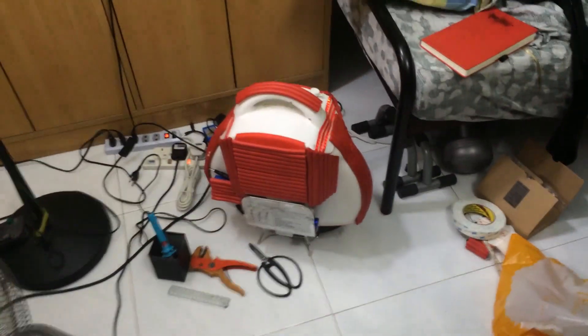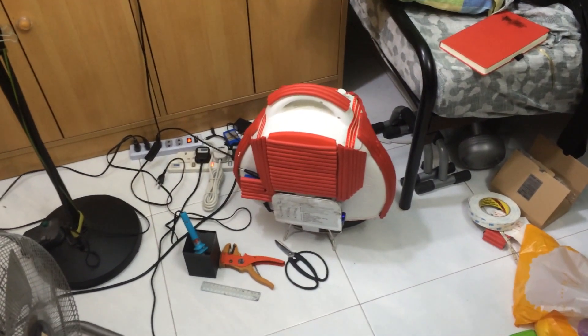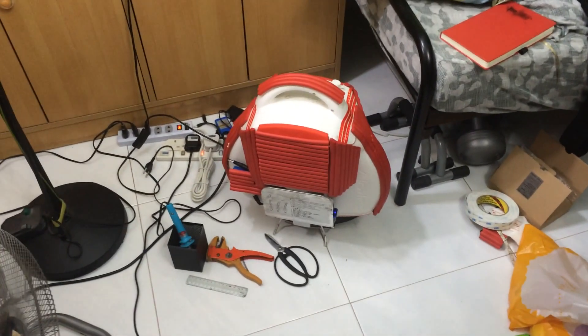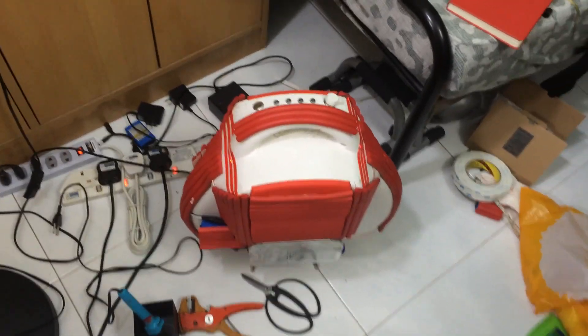Hey guys, welcome to another video for Simon's Video. My name is Simon Tay and today I'm going to do an update to my modification of my Airwheel LED. As you can see from here, it doesn't seem to be any different from the previous version, but I have created some modifications.